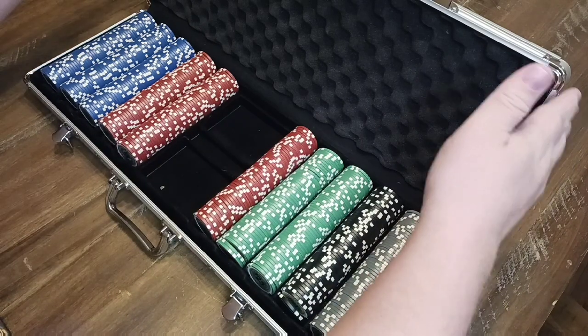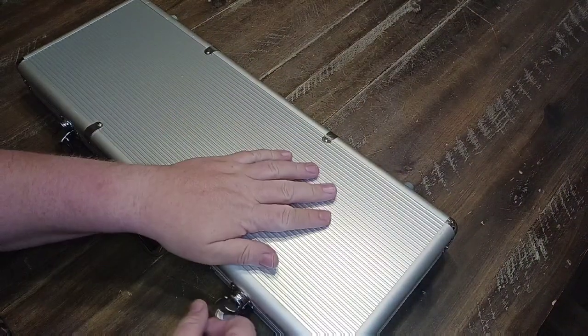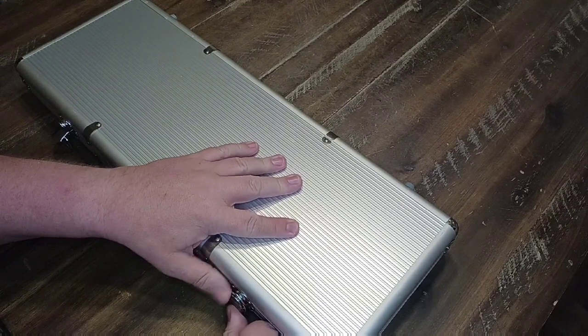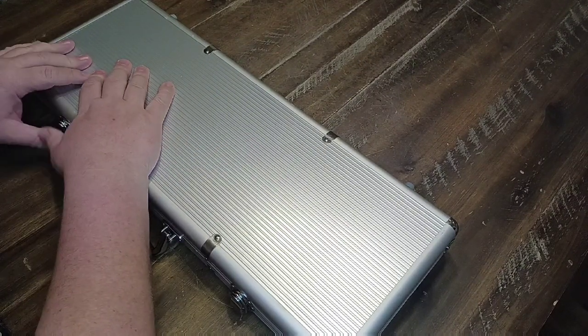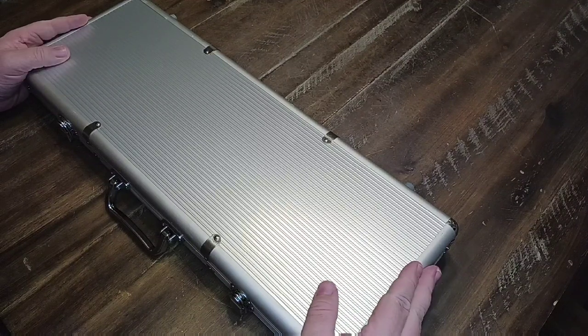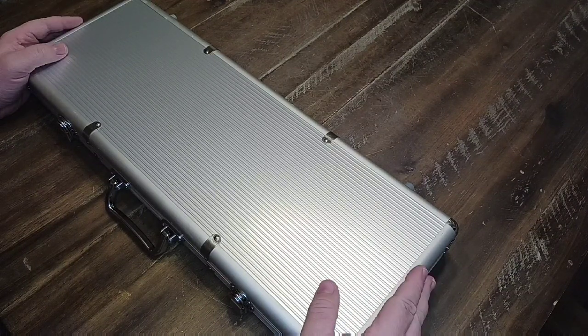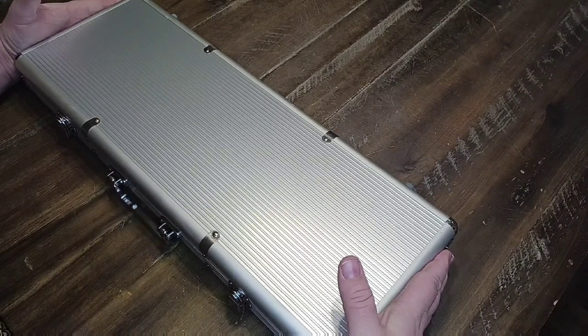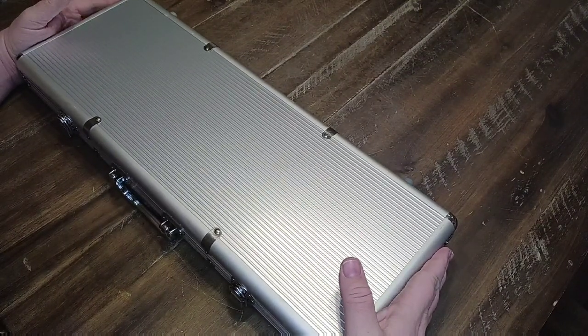The case itself is quite sturdy. As I mentioned, these locks are really sturdy and I haven't had any issues with them. The case measures 24 inches by 10.2 inches by 4.2 inches, and it's quite hefty — there are a lot of chips in here. It weighs just over 16 pounds.